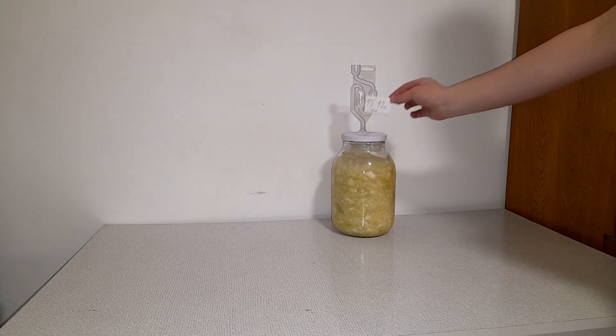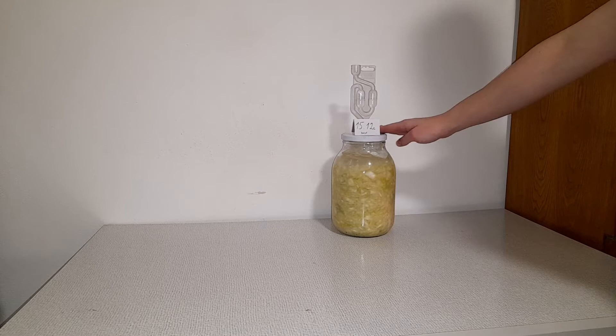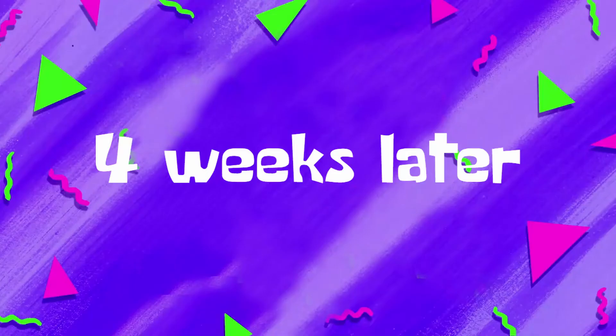Write down when you started the fermentation — and four weeks later...